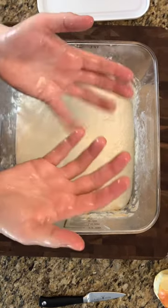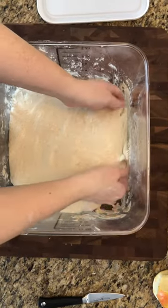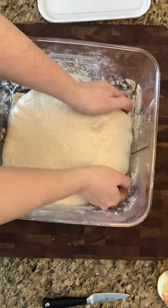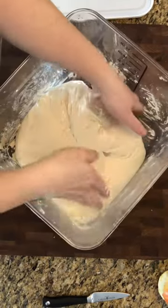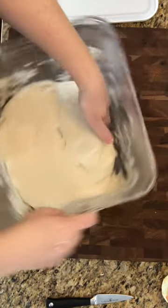All right, so with my fairly wet hands, I'm going to peel the dough. Now this is three loaves worth of dough, so it's a lot of dough, which is why I have a large container. I'm going to peel it away from the edge, and you can see some of the bubbles from the fermentation.